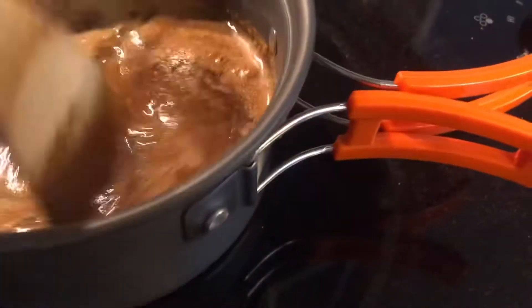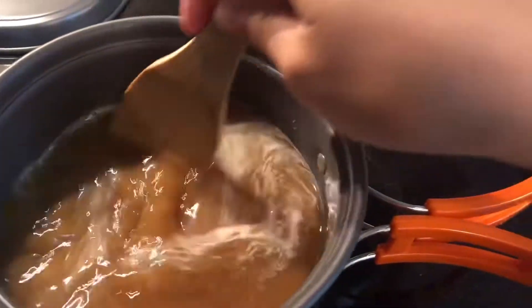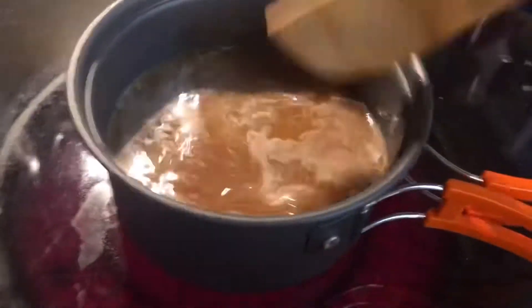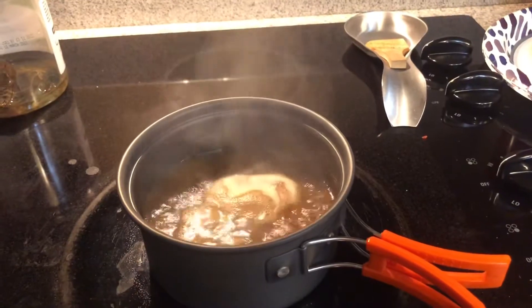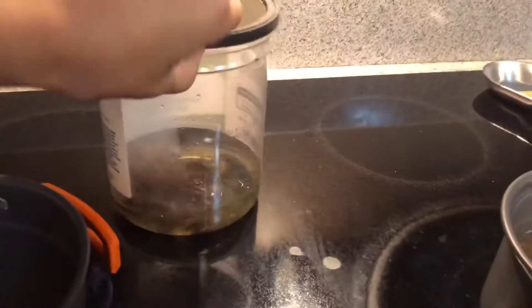I got this spatula set from Amazon for like 15 bucks — I'll put it in the description below if I can manage that. Just mix it up a little bit. Okay guys, the water is boiling now and I'm gonna put the crawfish in.